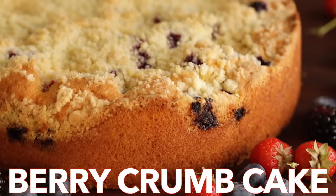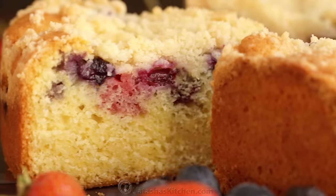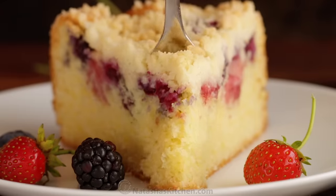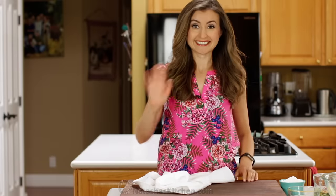Hey everyone, it's Natasha of natashaskitchen.com and today we're making a berry crumb cake. It has a buttery crunchy topping, a juicy layer of berries, and a soft and airy cake. No one has to know it was super easy. And there's a surprising liquid ingredient that creates a really light and fluffy cake.